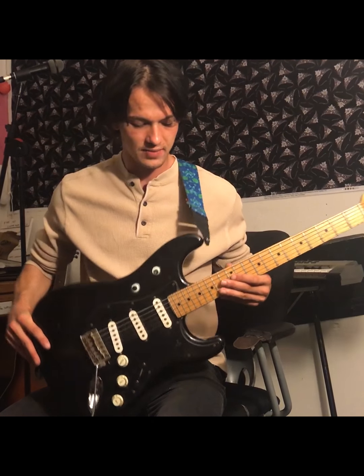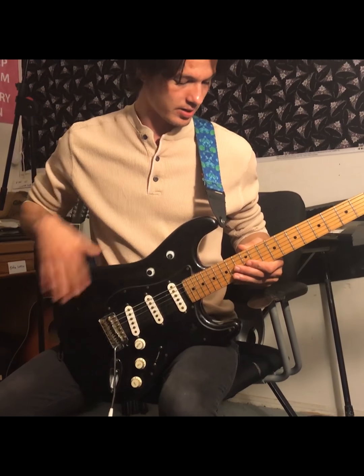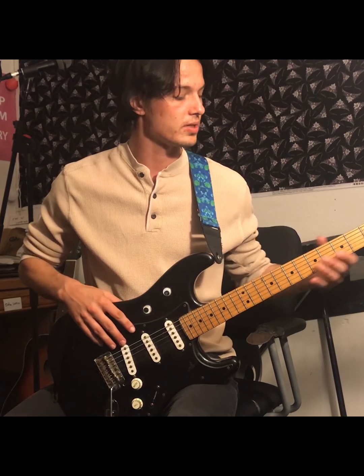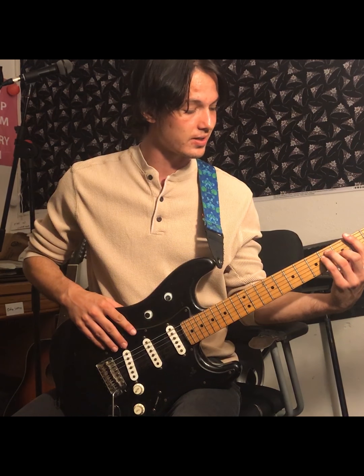So when you hold the guitar you want it to be comfortable, and a standard way of doing that is helping it rest over the left leg here. And so when it's resting here, maybe you don't have a strap, maybe you do, but your left hand can come over and rest over the strings like this.